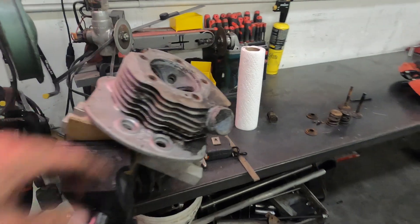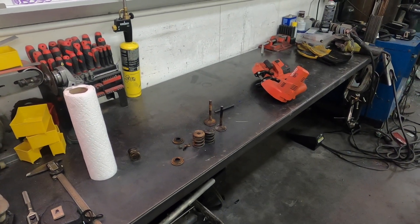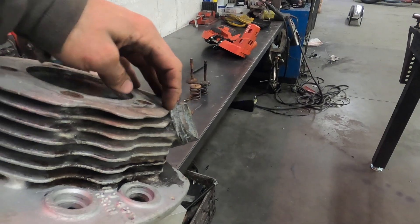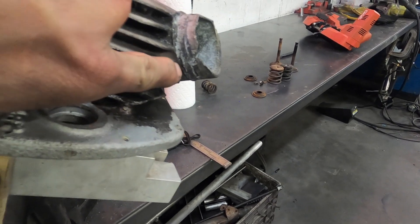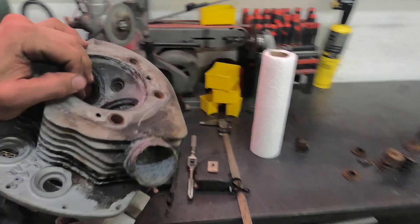I just realized something kind of funny — I always put these on the mill, but I forgot I have my little porta-band and that'll get me right where I want to be. So I'm going to just hit it with the porta-band and snip this off. You can see there's a stock casting line, so I'm going to aim off that, get it close, and then I'll just put it in the mill.